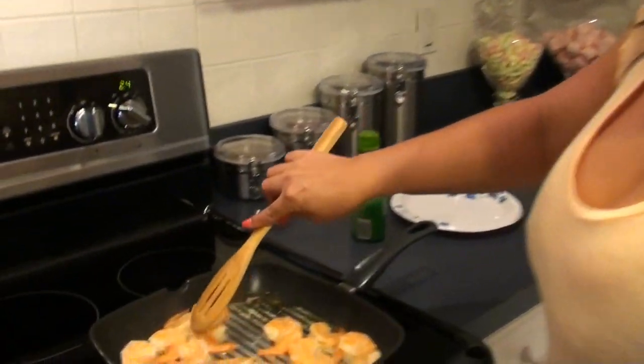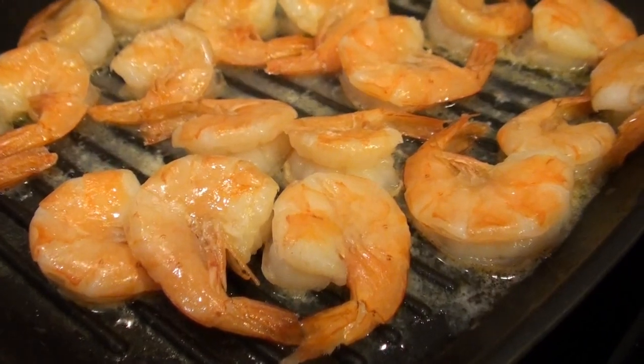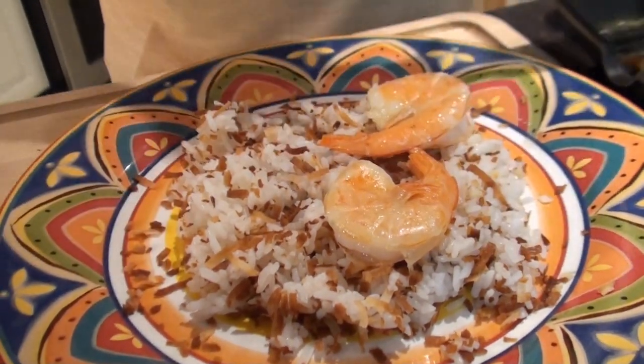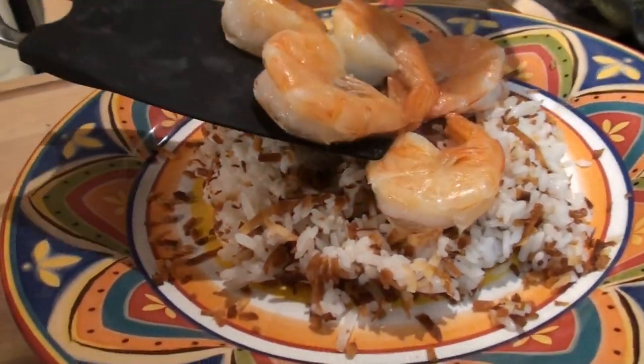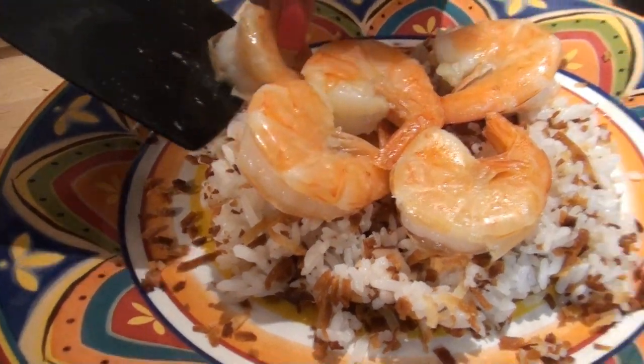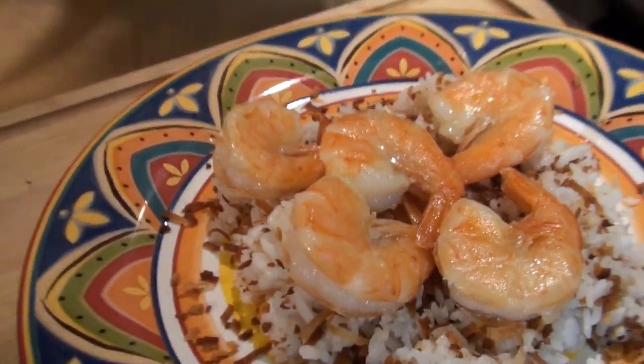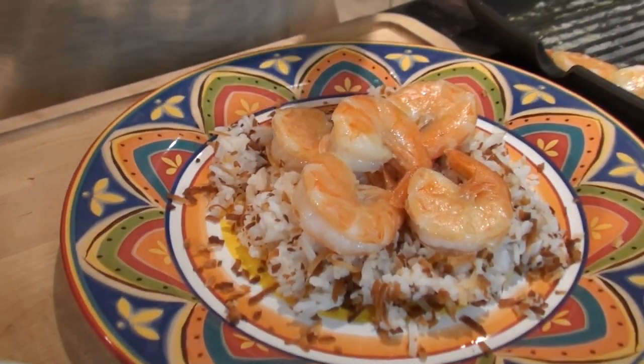Look at our shrimp — beautifully done, amazing, smells incredible. I'm not even gonna take the shell off the shrimp. Like I said, I love the flavor — it has a lot of flavor. A lot of people don't like to do that, but I love it. The lime juice and everything is absorbed in the shrimp. I'm gonna take a bite of the shrimp and then a bite of the coconut rice separate.